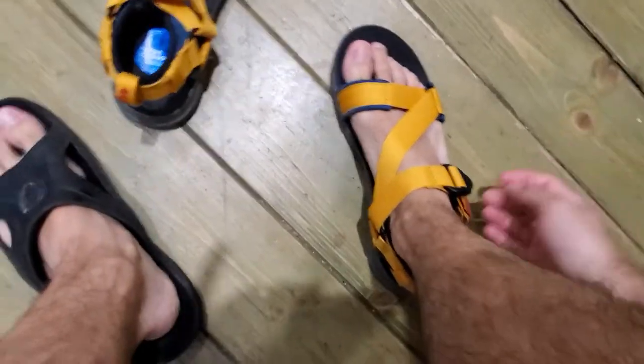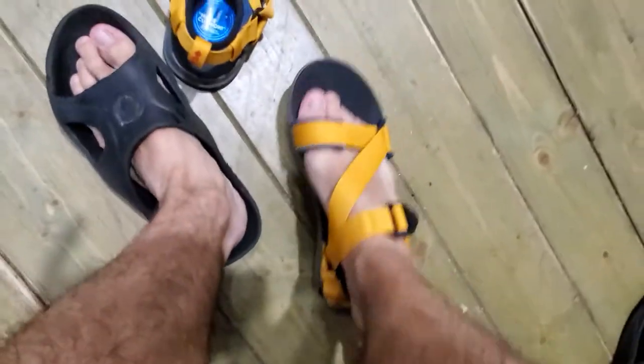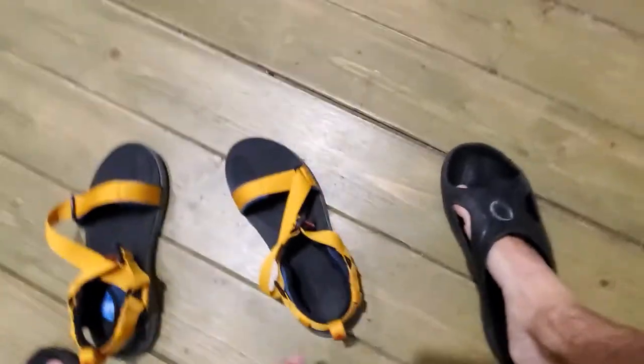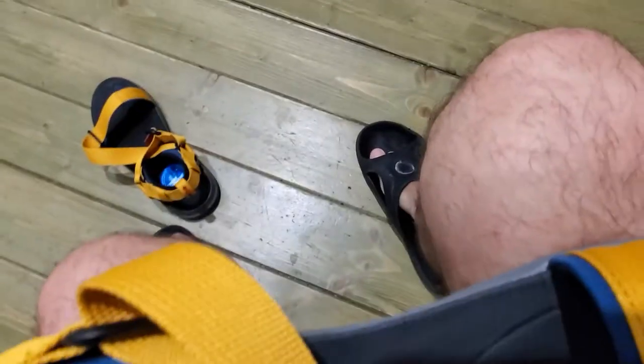What I also don't like — which is something that can be resolved, but for quite expensive products like this it shouldn't be an issue — is that they have, I don't know if you can see it in the video, but they have these bumps, very small bumps that are from the mold.